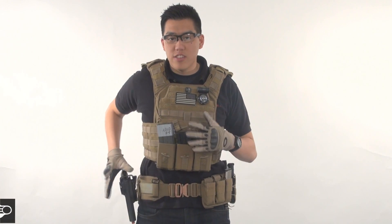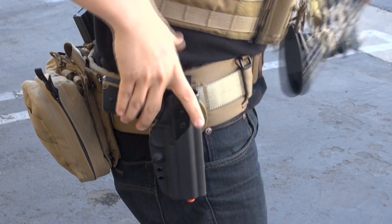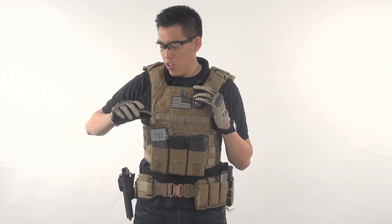I see a lot of people running drop leg, which is an excellent platform. The way I run my holster, I like to be as high as possible, but it has to be low enough to clear my gear. That's why I choose the battle belt platform. From time to time I do wear a drop holster, but you will not see me have it down by my knee — it's actually going to be very high up on my thigh, so I don't have to reach all the way down to grab my pistol.